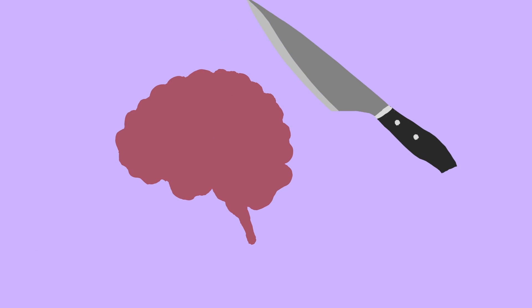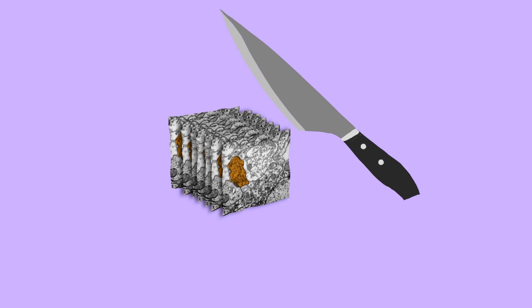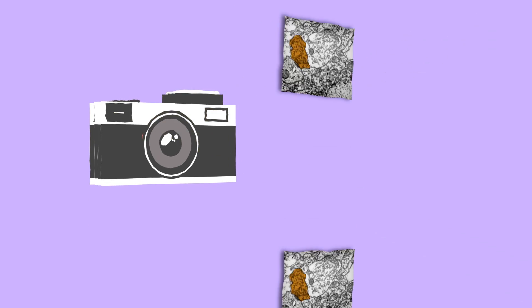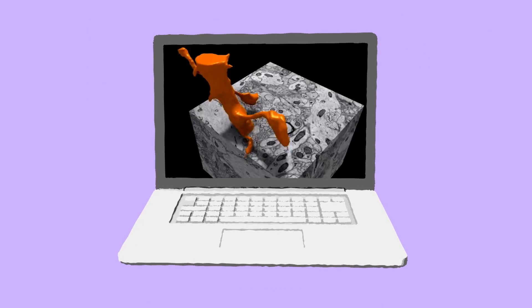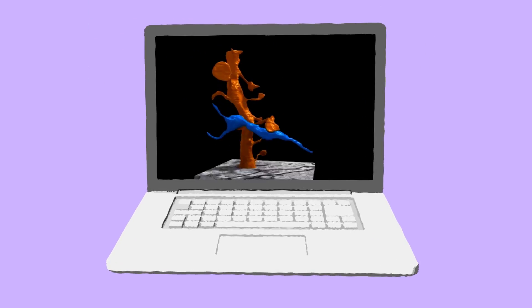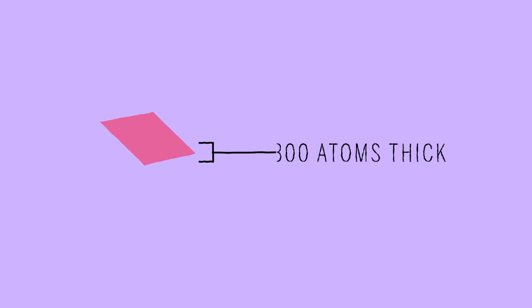The problem with electrons is they don't penetrate very deep into the tissue. So the first thing we had to figure out was how do we take a brain and slice it up into really thin pieces so that we could take a picture of each slice with an electron microscope and put all of those pictures back together inside a computer. Our slices are only 300 atoms thick.